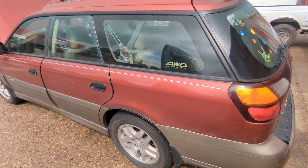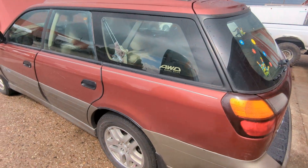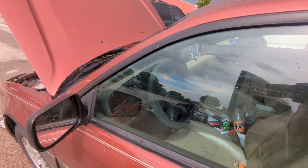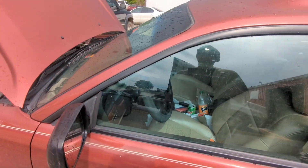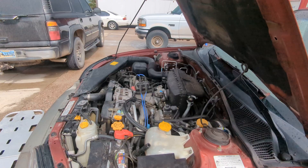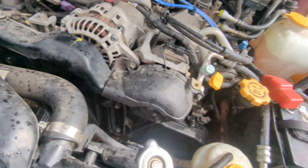Here's a good one — 2003 Forester Outback, 2.5 liter, crank no start, trouble code P130, camshaft position sensor.